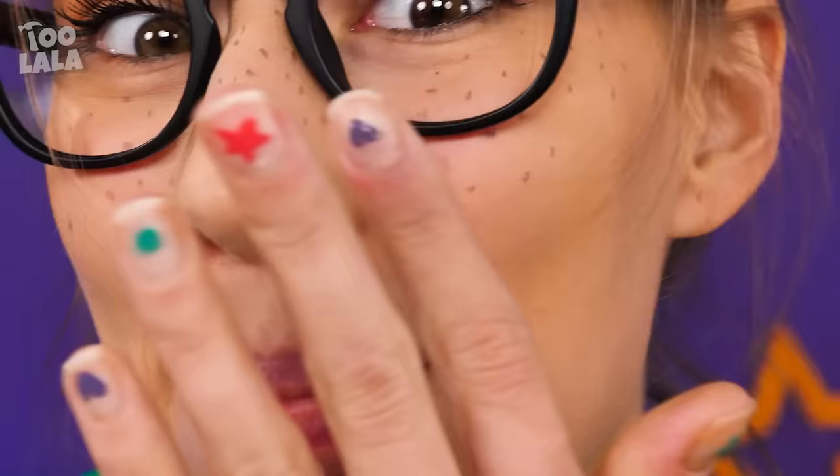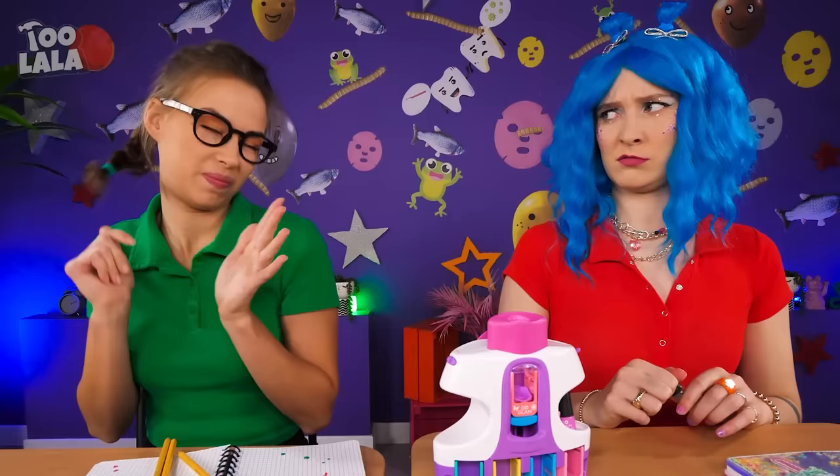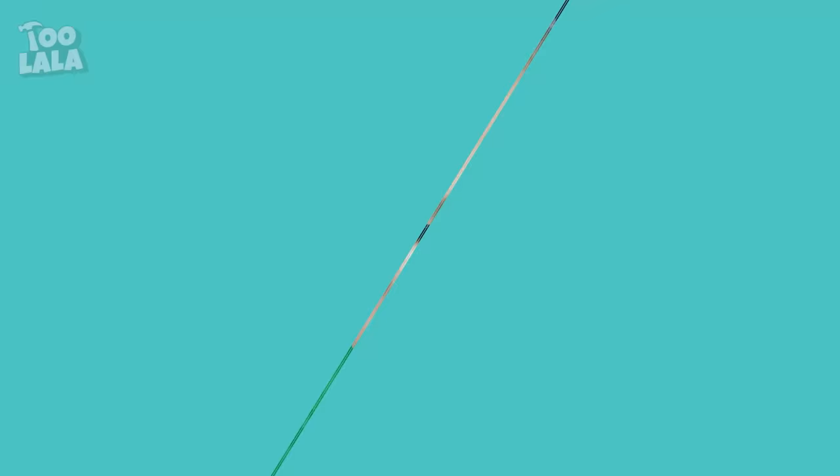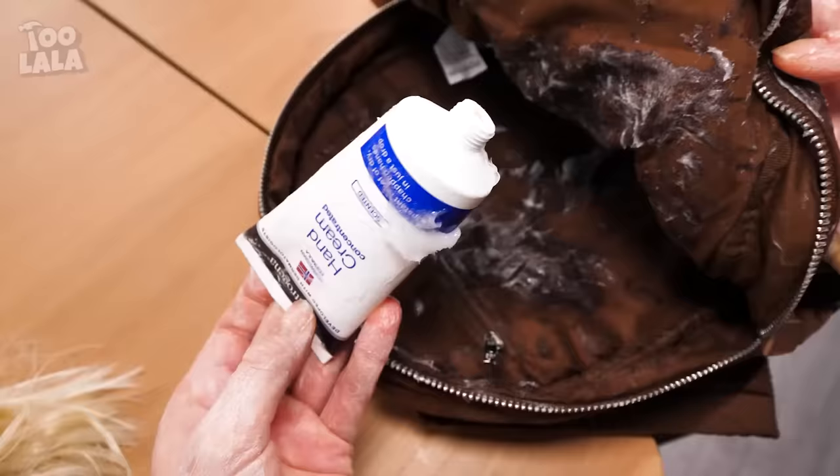Wow, so pretty! I want that too! These are mine! They're ugly anyway! Something spilled — what did you spill? It's all over Barbie! It was the hand cream — well, at least she has instant lotion!